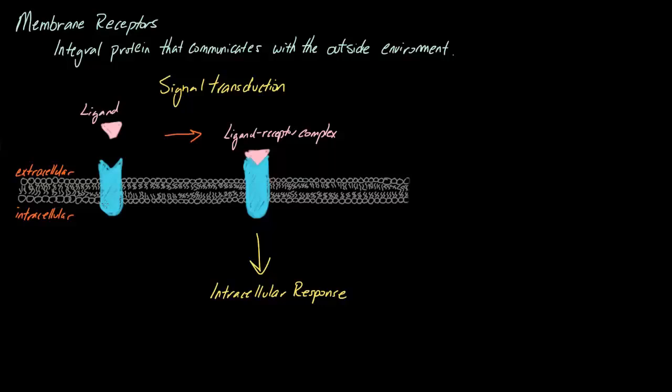Essentially, the way this works is we have an original signal — our ligand — which can be a hormone, a neurotransmitter, something like that. This original signal is passed along: it'll bind to our protein, and that protein will tell other proteins inside the cell about what's going on. This signal is propagated throughout the cell, causing the cell to perform a specific function.